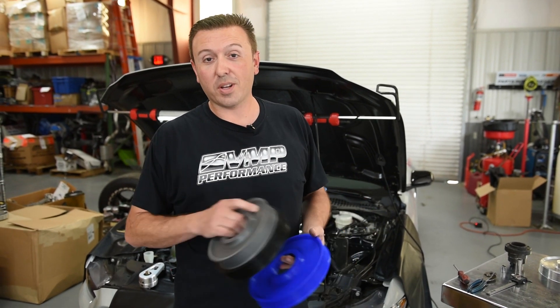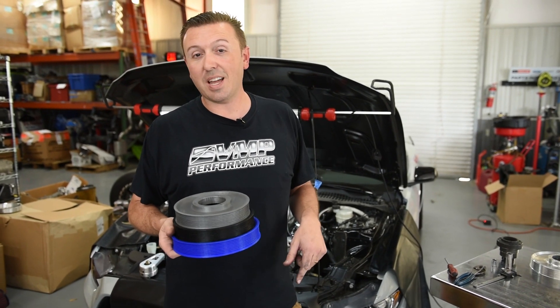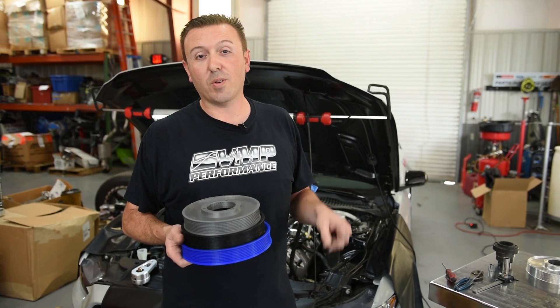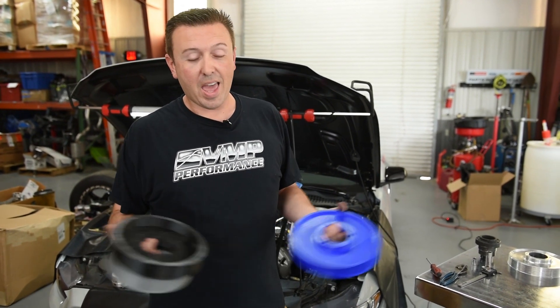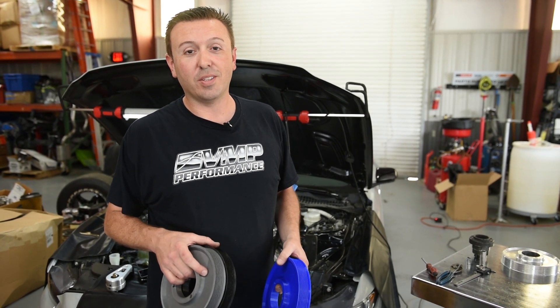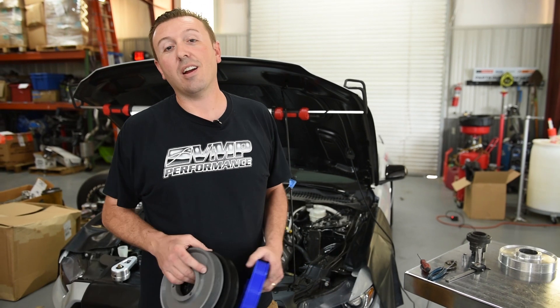We're hard at work turning these plastic pieces into real billet aluminum pieces. We're going to throw some links down below along with release dates — you can pre-order these parts if you want to be one of the first to have them. Thanks for watching and learning about overdrive balancer pulleys on the new 5.2 GT500 engine. Make sure you like, subscribe, and share. I'll see you next time.